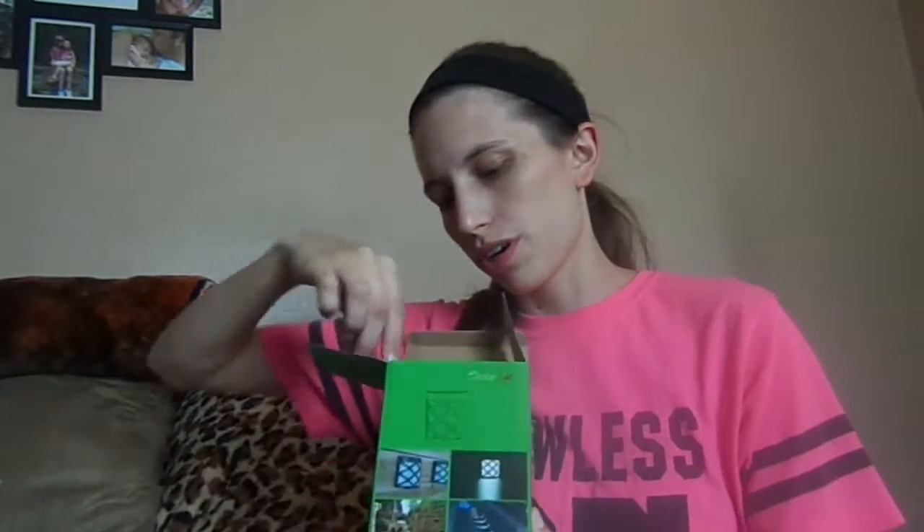Hi everyone, just wanted to show you a couple things I got today. I got some solar lights, which are pretty awesome because you can nail them or screw them on just about anything.